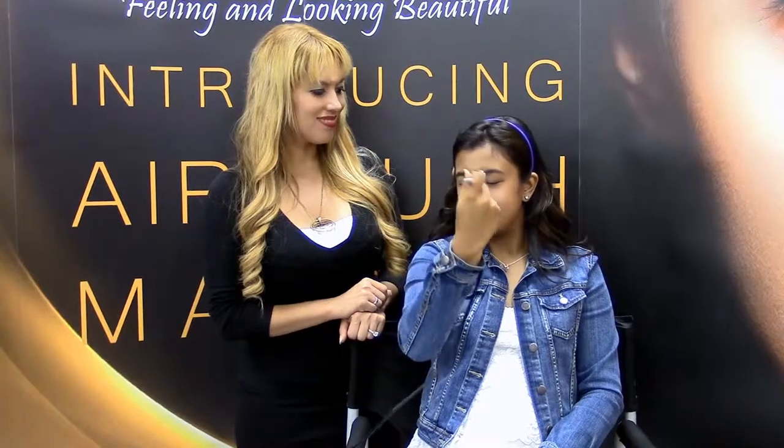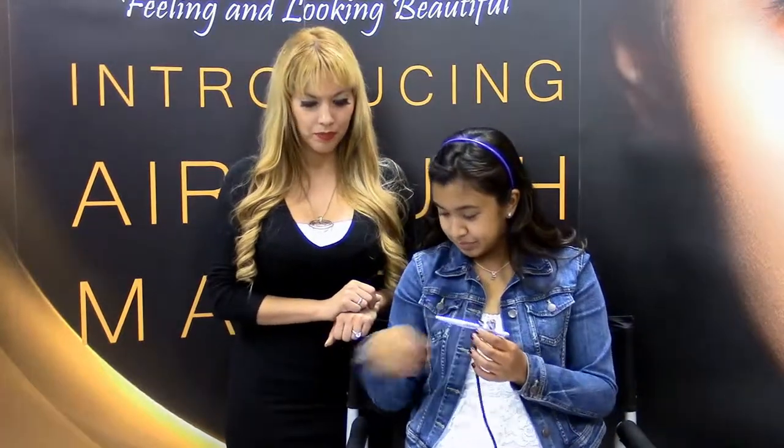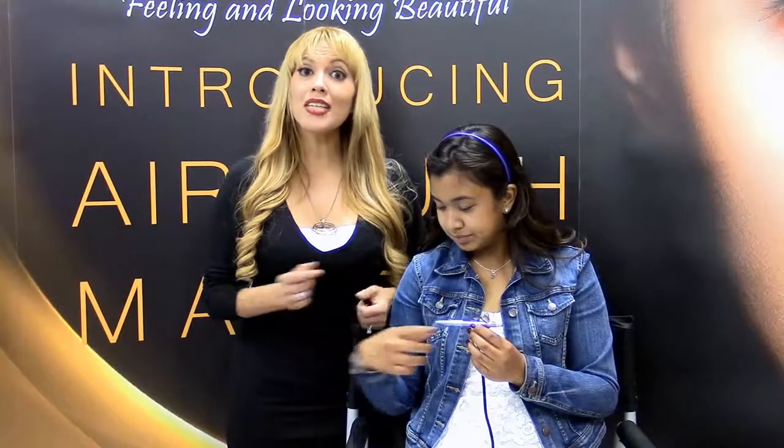How does that feel to you? Relaxing. Rejuvenating. There are so many words to describe the airbrush. Go ahead and continue to spray your primer until all the product is done. See how it's empty? Go ahead and turn off your compressor. It's just that easy — now your skin is ready for the makeup application.